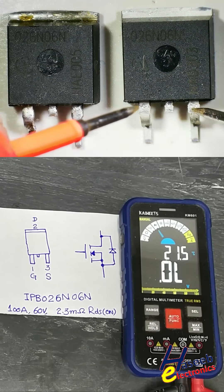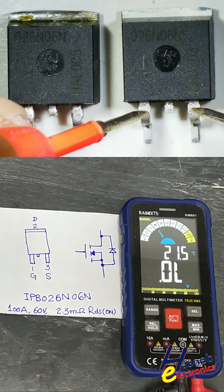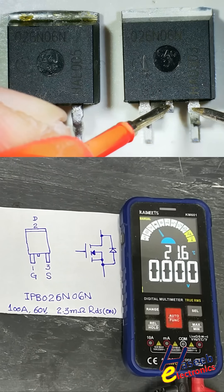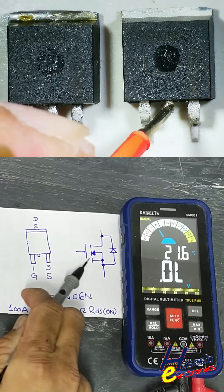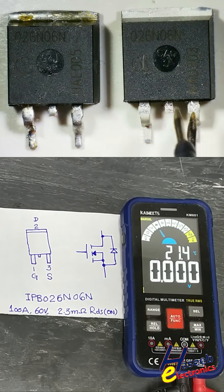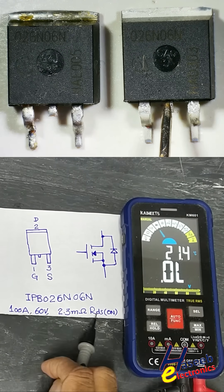Now connect the black lead at source pin and the red lead at gate pin. This charges the gate and turns the MOSFET on. Drain and source now show zero ohm resistance — the channel is powered on, drain to source low resistance. This is the 2.3mΩ RDS on resistance.